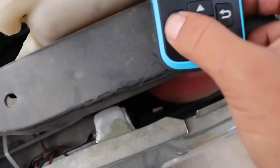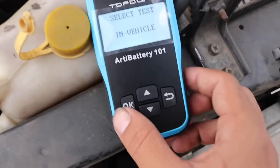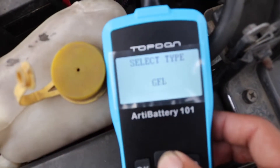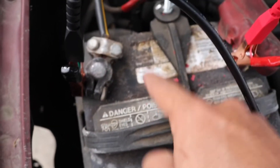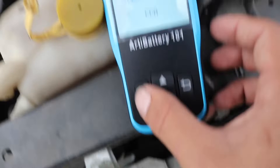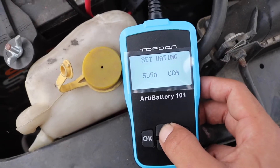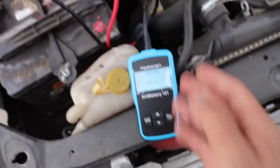Once you've got the positive on there and the ground on there, you hit the okay button. You put your language — mine's English — then select in-vehicle test and hit okay. Set the battery type: before charge, and this is a regular flooded battery. There are also different kinds like AGM and gel. Mine's just a regular flooded so I hit okay. Then this is the cold cranking amps — you can see it right on your battery sticker. This one says 525, so I set it to 525 and hit okay.